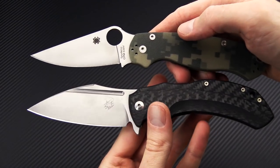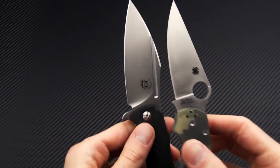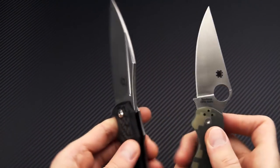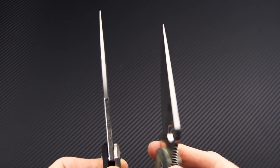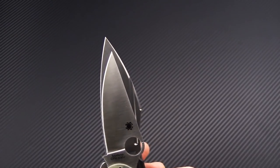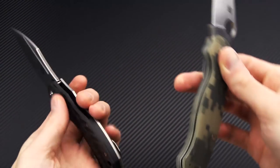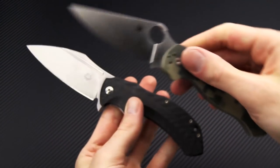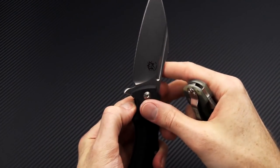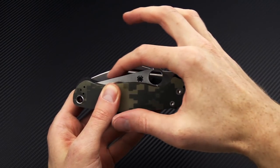We'll do a quick size comparison with the Paramilitary 2. The Bastinelli Shadow is just a little bit larger overall — longer in both the blade and the handle. Blade thickness is actually fairly similar, a little more robust out to the tip but tapers pretty nicely. Width of the blade is a little bit wider overall, functional grip area is about the same, and handle thickness is just a little bit thicker — overall footprint is fairly close, a little bit wider on the Shadow.